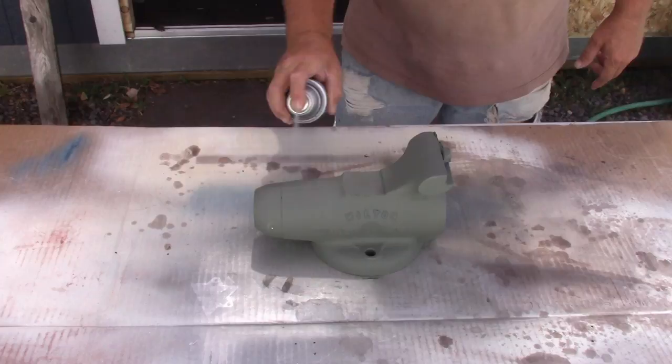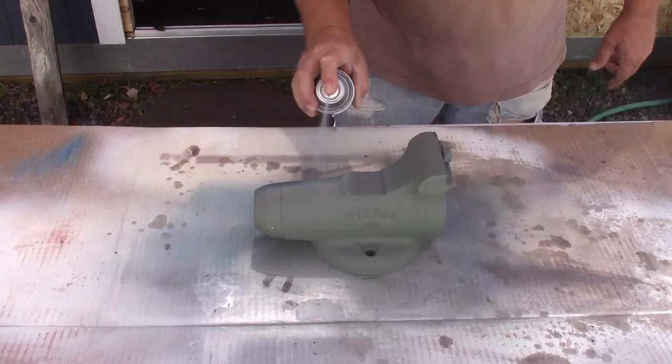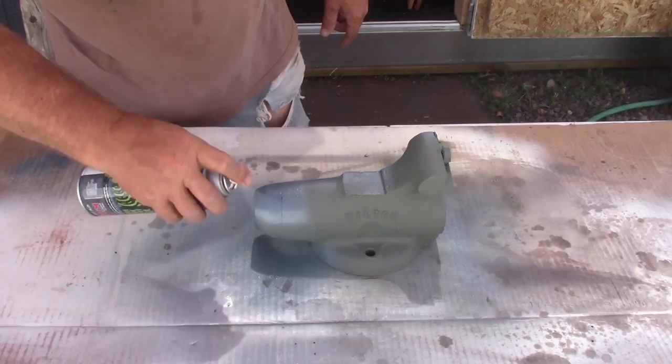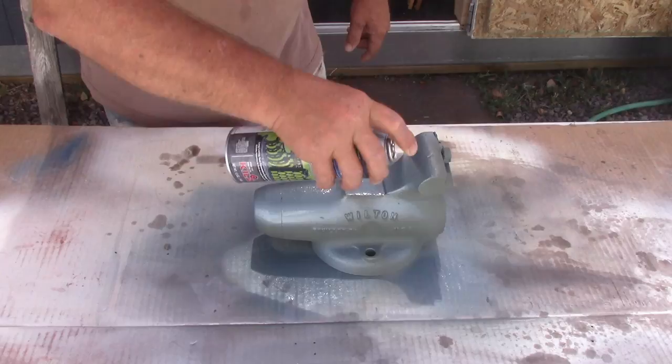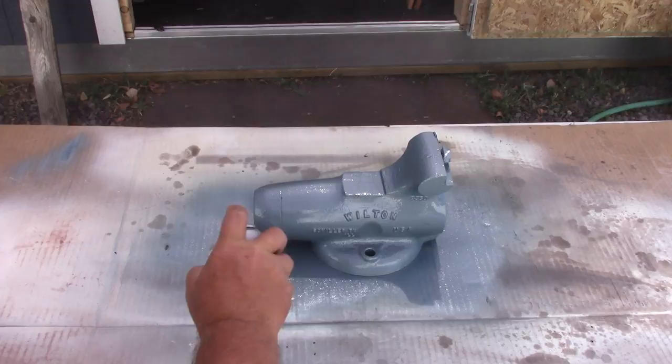Now, back to this Hammerite paint. I'm used to applying paint pretty quickly and in thin coats, and with the Hammerite, that's exactly what you don't want to do. You have to apply it pretty thick — in fact, to the point where you think it's about ready to start dripping, sagging, and running, because that's when it does that hammered effect. Also, with standard spray paint, generally two to three coats is what you're looking for. With the Hammerite, it's three to five coats.